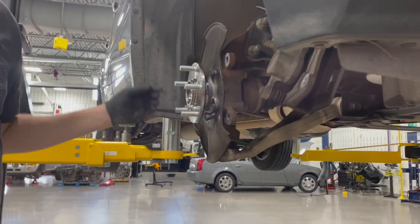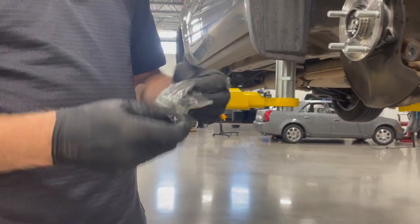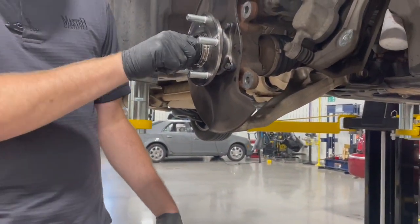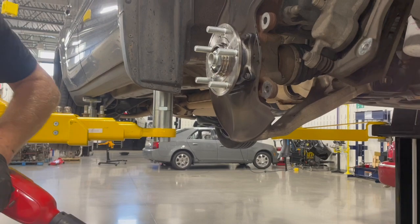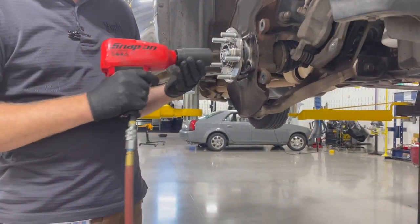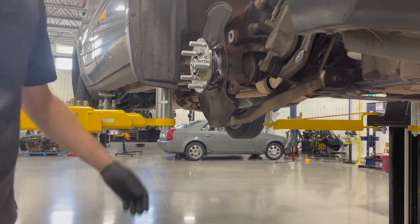We want to torque those four bolts to the correct torque spec. We're also going to get our new axle nut — since it has that crimp section, these nuts are one-time use, so we'll get a new one. We're going to use the axle nut to help pull the axle in the rest of the way. Once it's snug, we need to torque this nut and all four of those bolts, and then we'll be ready to go back together.